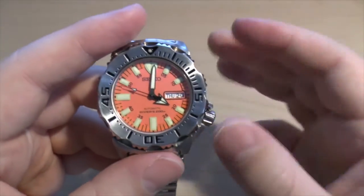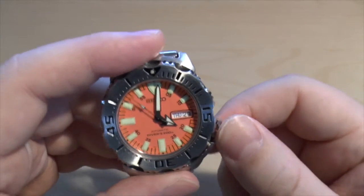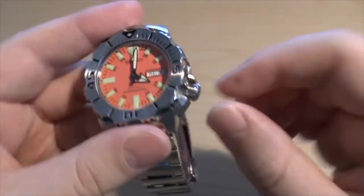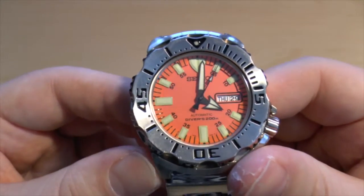Obviously I wouldn't change the time underwater. But if you're really conscious that you've unscrewed the crown and water might get in, I wouldn't worry too much about it and I wouldn't overtighten it either. But that's just a few words of advice.